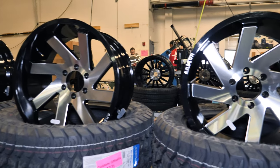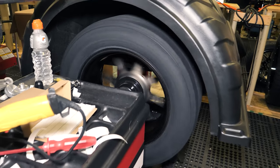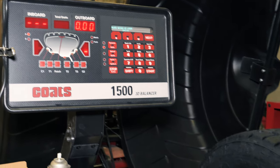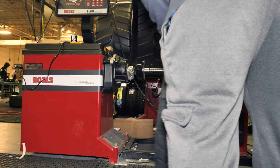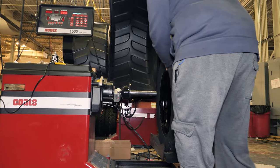When you order a wheel and tire package from SD Wheel, part of our assembly process is to balance your newly mounted wheels and tires. Correct balancing is essential for a smooth ride, and there are different options used to achieve this. So let's take a look at the two most popular methods of balancing and find out what you need to know to choose the best option for your vehicle.